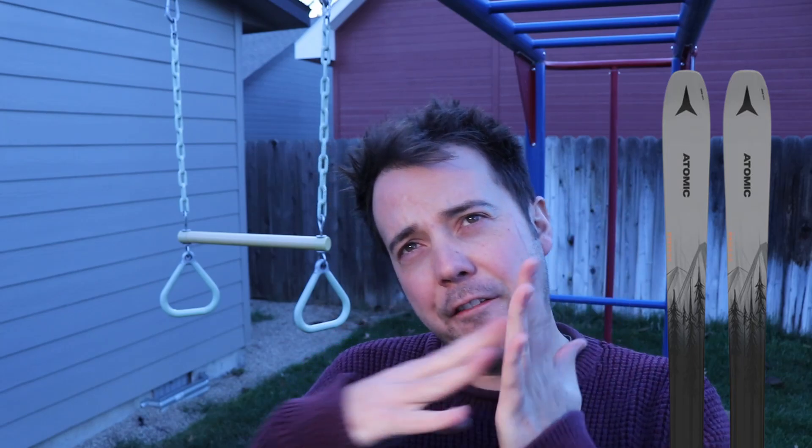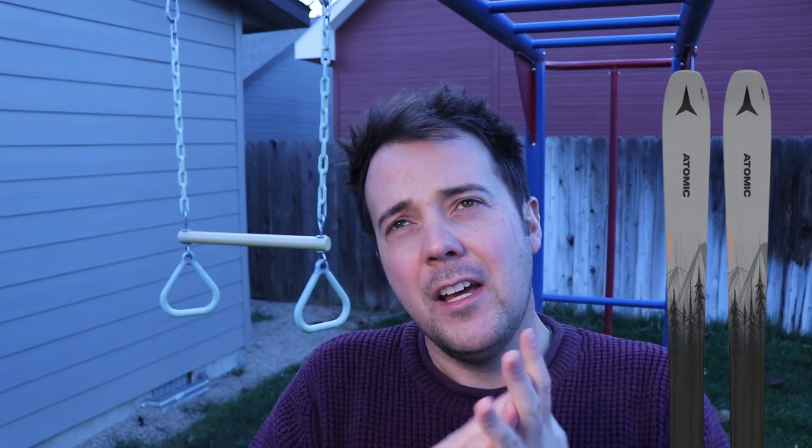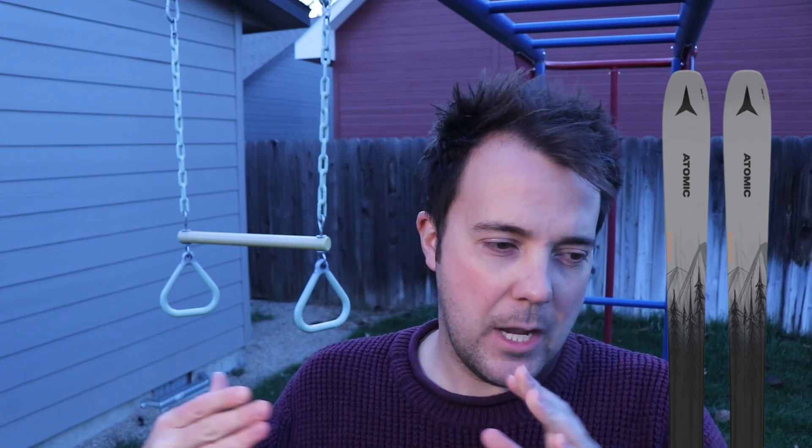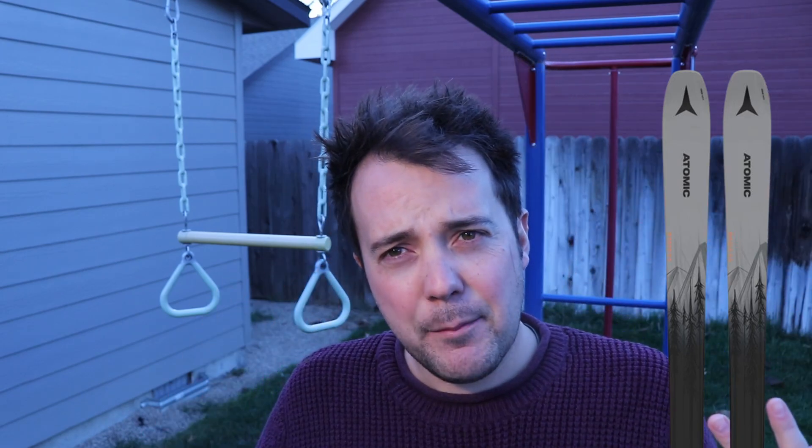I like the QSTs more off-trail than I do the Mavericks, but about 60% of the time I'm on trail, so I feel like the Mavericks do a great job shredding but then also floating if you find surprise pockets of powder. That's my overall thoughts on the Maverick.